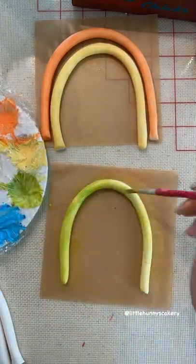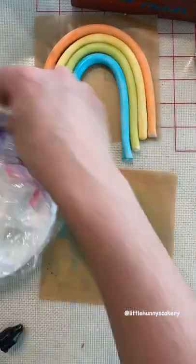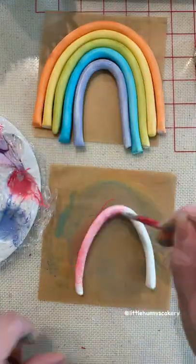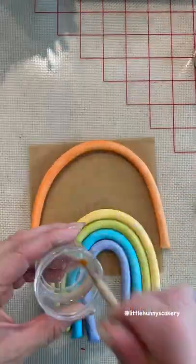I made this rainbow with white fondant and tylos added in so that it dries quicker. I then added poppy paint in the color I wanted, plus a little bit of white and a little bit of everclear for that watercolor look. By the time you're done painting the last one, the first one is completely dry.